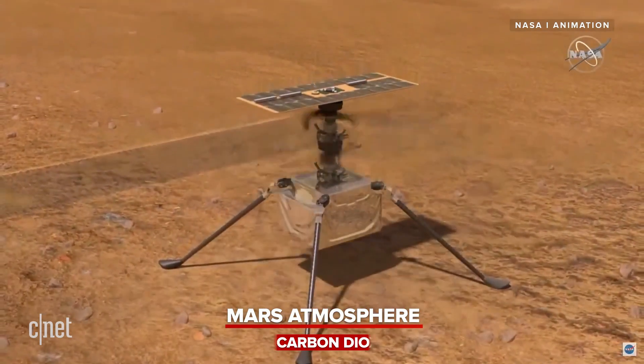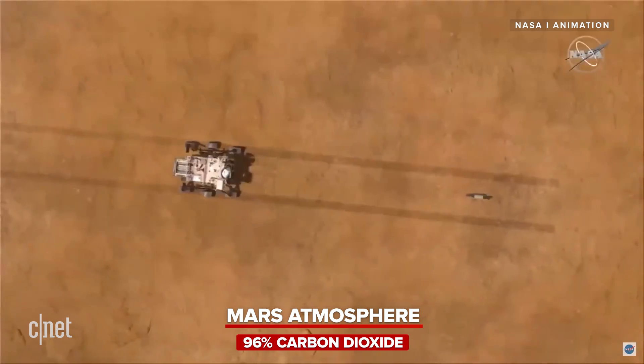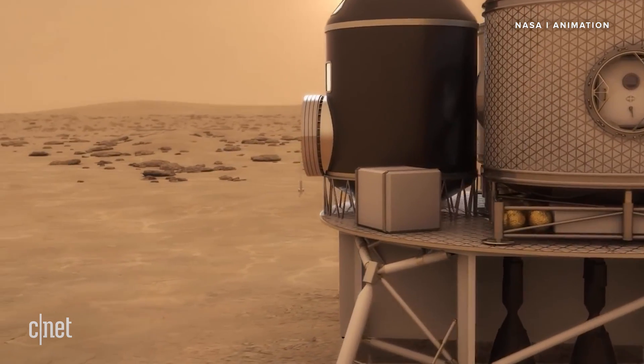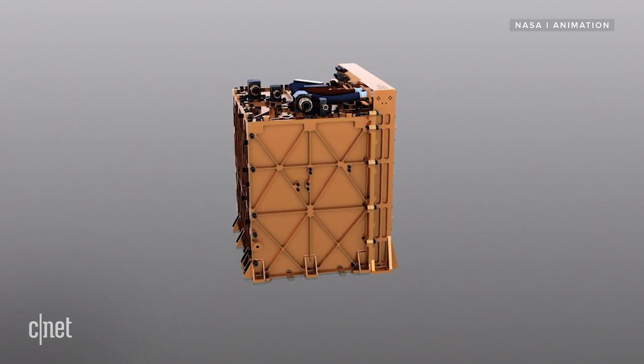The atmosphere on Mars is 96% carbon dioxide, which makes it incredibly hostile to human life. If we want to send humans to live and work on Mars, we need to solve the oxygen problem. And that's where MOXIE comes in.